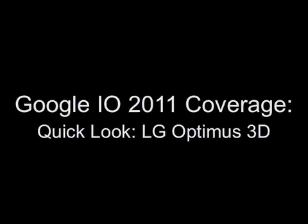You're watching complete team coverage of Google I/O 2011 from the Droid Guy, brought to you by Millennial Media.